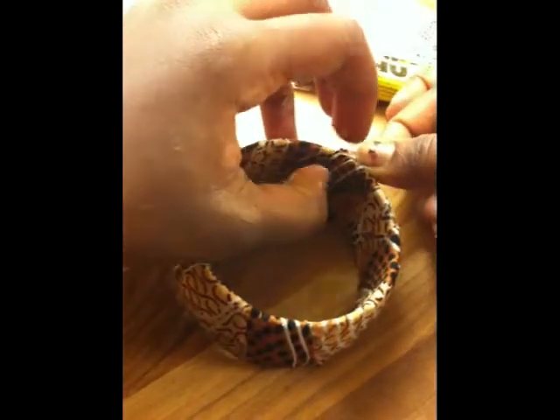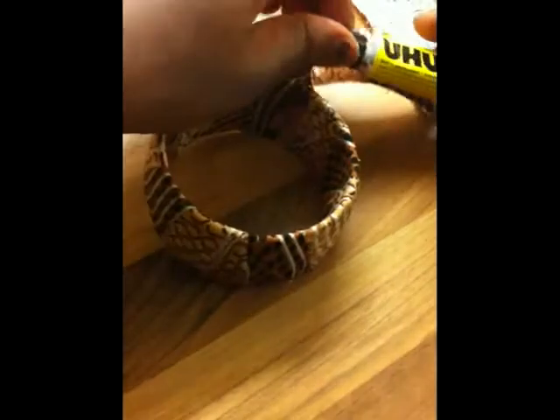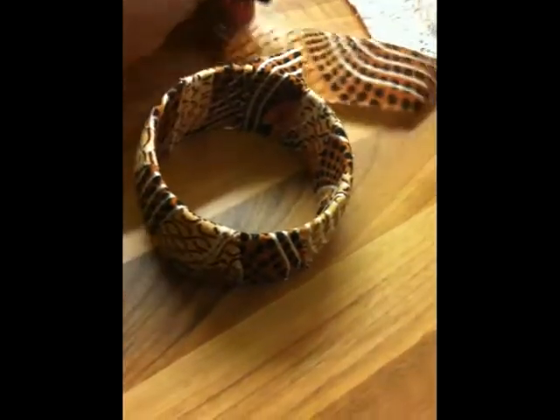Right, so there we are — stretch it out a bit towards the side. Almost there, stretch it out. A bit more glue on the last bit and we can wrap up on this project.